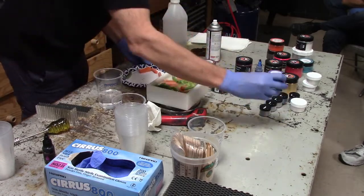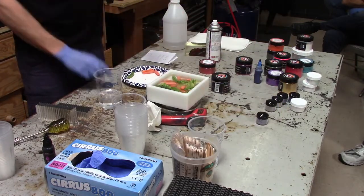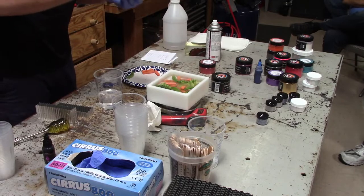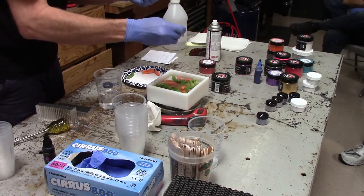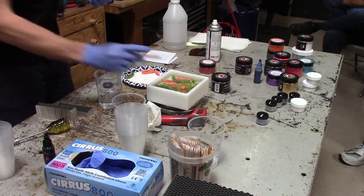I forgot — I brought some glitter, and I brought some good deals on products we can go over after. We're going to put a little glitter in there. This is my micro glitter — a little goes a long way, but if we're going to do something crazy, add glitter.